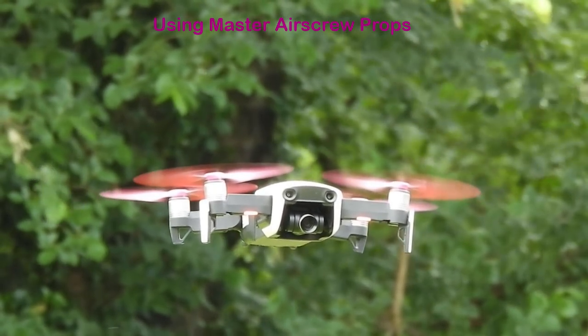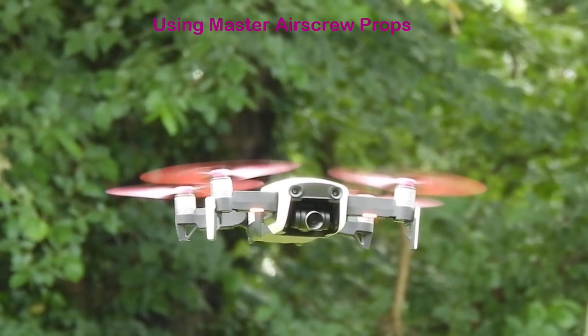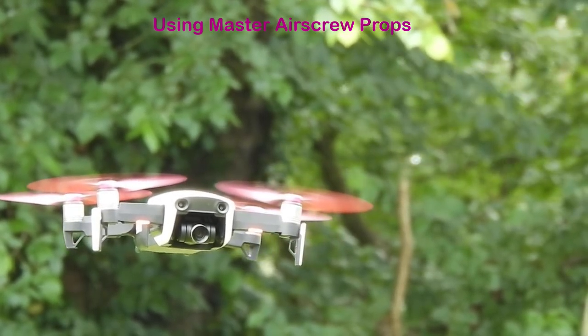Well, there's no discernible difference in aircraft control from a stability perspective. I haven't actually done an agility test, which we'll do on a separate battery.